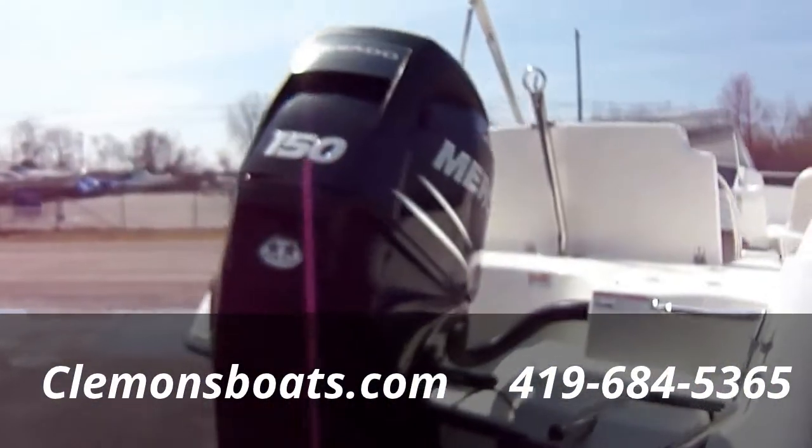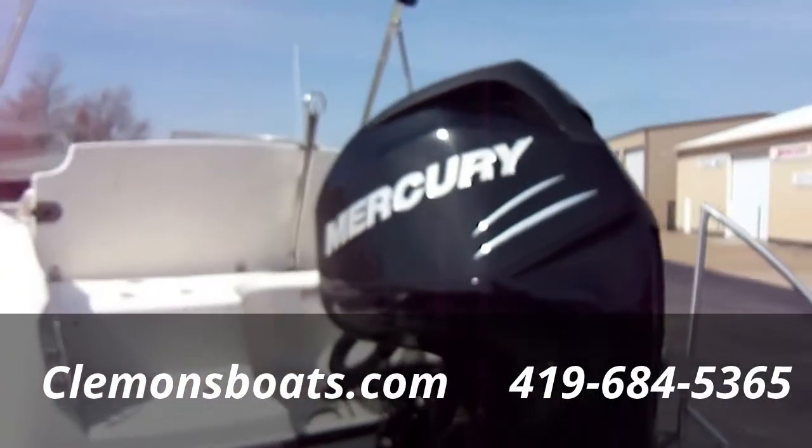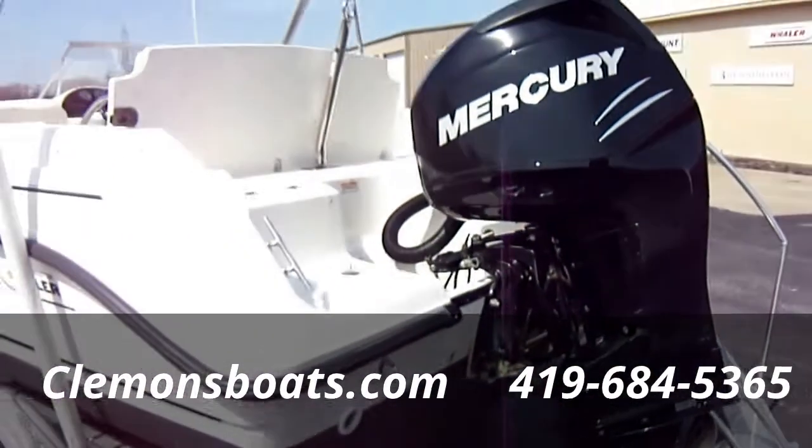Powered by a 150 Verado — lots of power. Engine has 113 hours on it. Stainless steel prop. That is a SmartCraft system, so those are true hours.